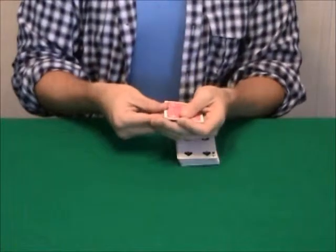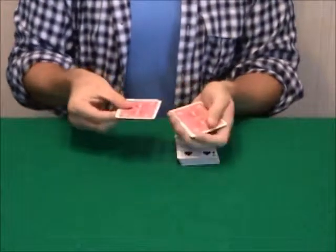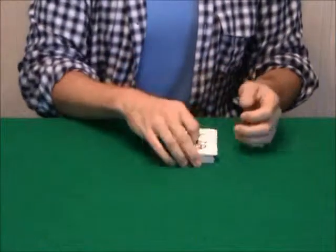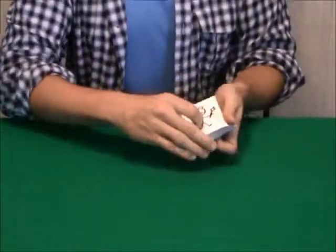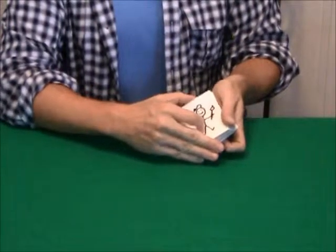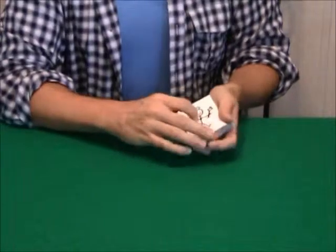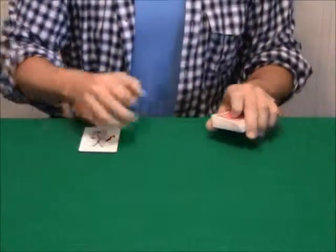Okay, so for this next trick, I'm going to need the help of a few cards here. Now, these cards look normal on the back, just look like normal cards, but quite different on the face because actually they're little stick sketchers. Look at that. They have little paintbrushes, little berets. They're very serious little artists. So we're going to use these guys in a moment.